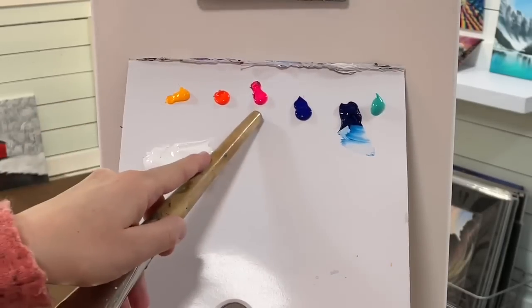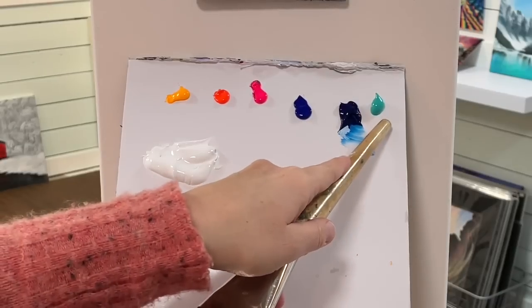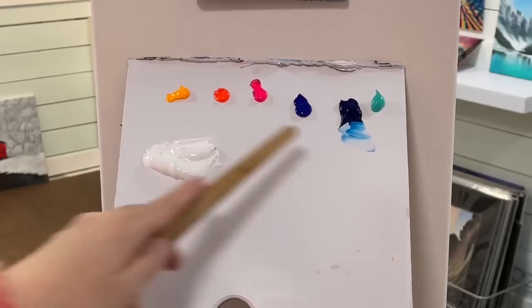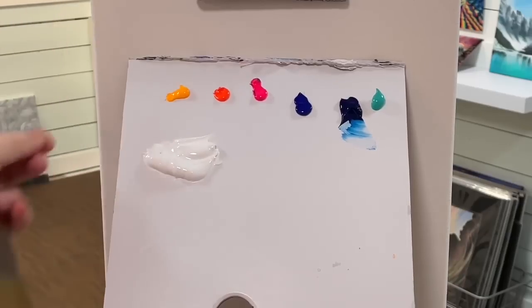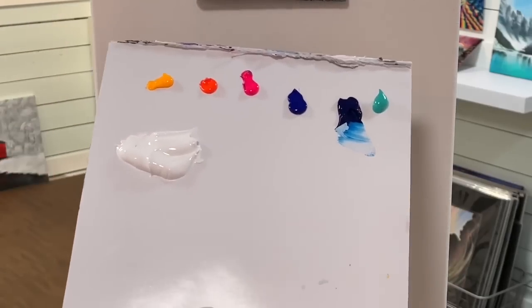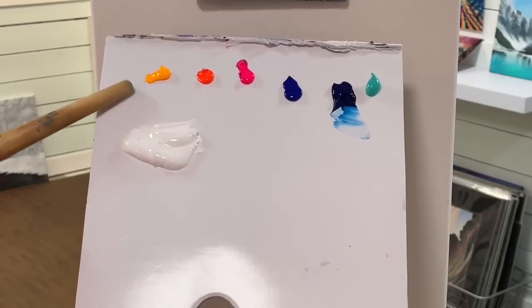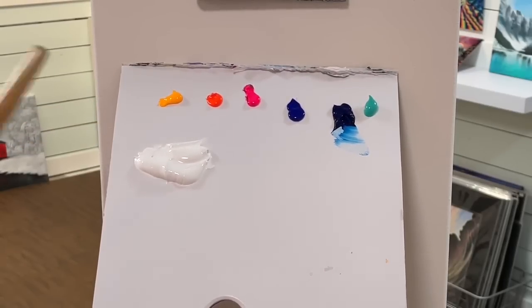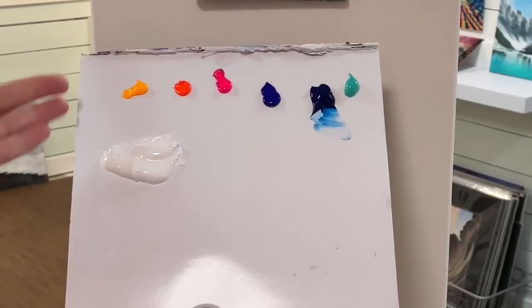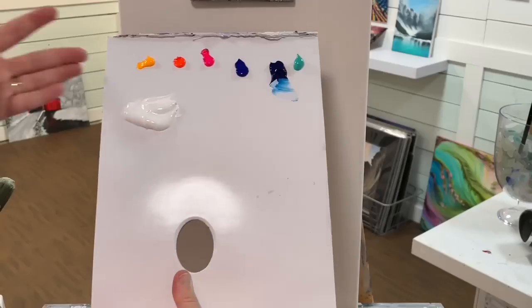We've got titanium white, neon yellow, warm neon orange, neon pink, ultramarine blue, phthalo blue, and bright aqua green turquoise. Any other shades or colors similar to these will work just fine as well. You don't need to have the neon colors, so don't worry about it. Just use any warm yellow you have, and if it's not quite warm and golden enough, just add a little bit of orange or even a little bit of pink with some titanium white.